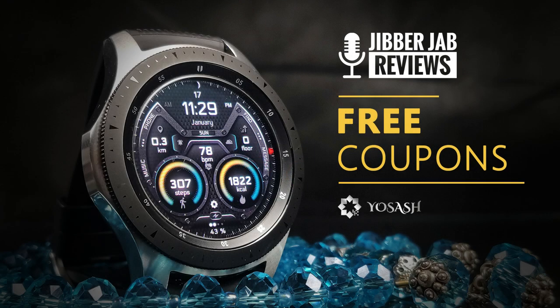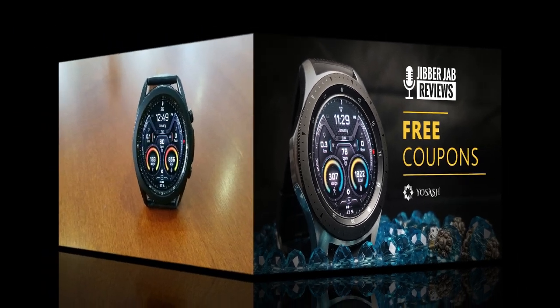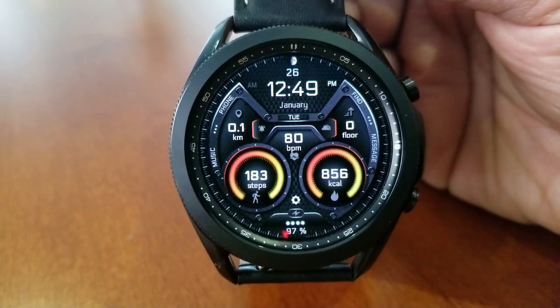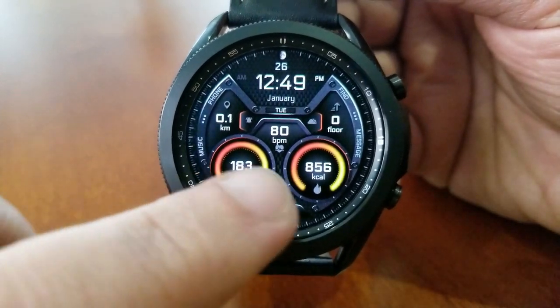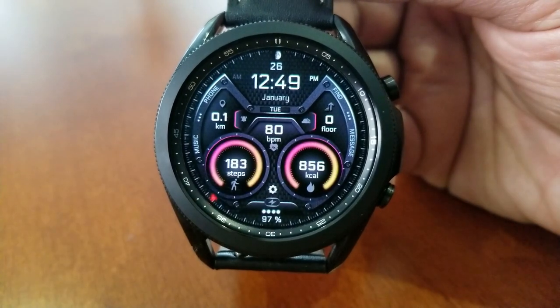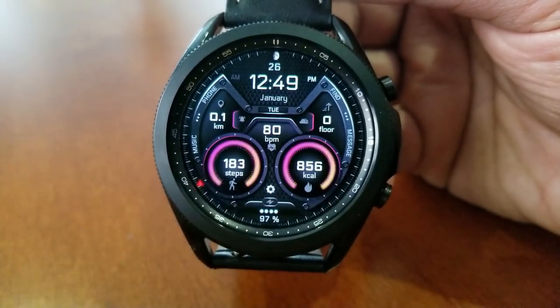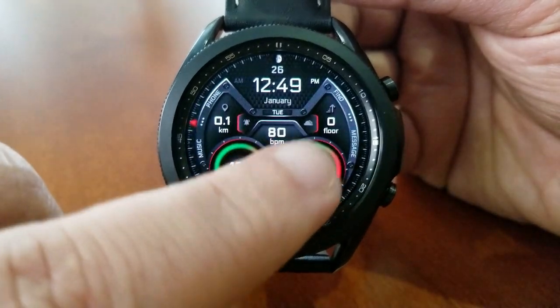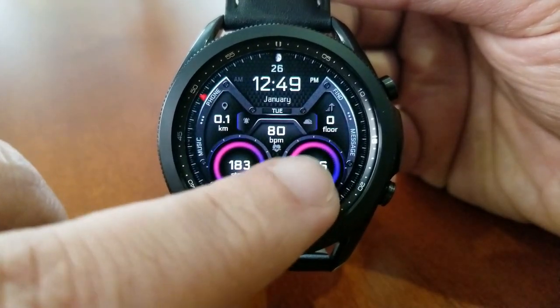This one is definitely worthy of being in your collection, so make sure you stick around for the review. This model is called the A370, and I really like the look of it. It's got some great details including different textures for the background, some nice accents and highlights for your themes, plus a sweeping seconds hand around the bezel with a contrasting red color that really enhances the attractiveness of the design.